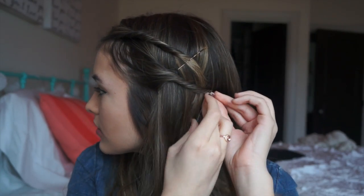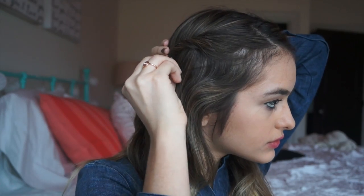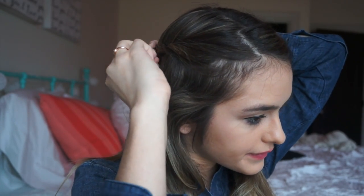Then I grab a second section of hair right below the first, twirl that and bobby pin it to the back of my head. I grab another section from the other side and twirl it back too. This creates the illusion of a half-up half-down hairstyle, but really it's just three pieces from the front of your head.